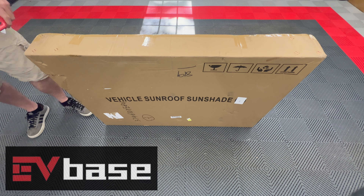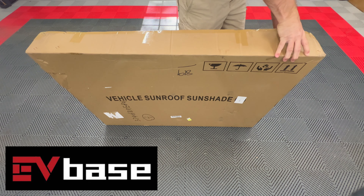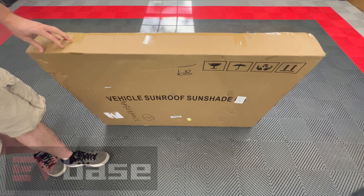I would like to thank EVBase for sending me this item today for review. It arrived in a big box. Let's open it up and see what we have inside.